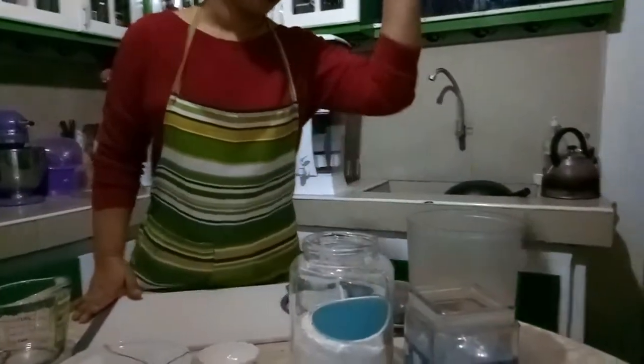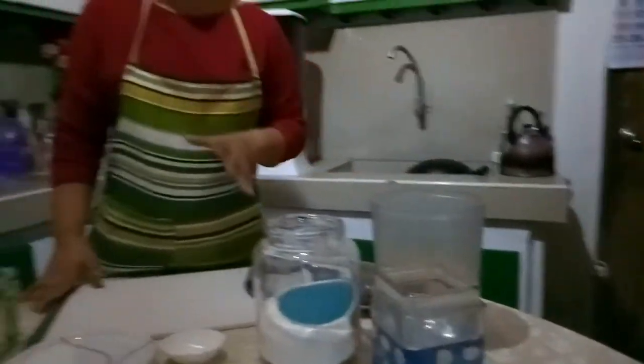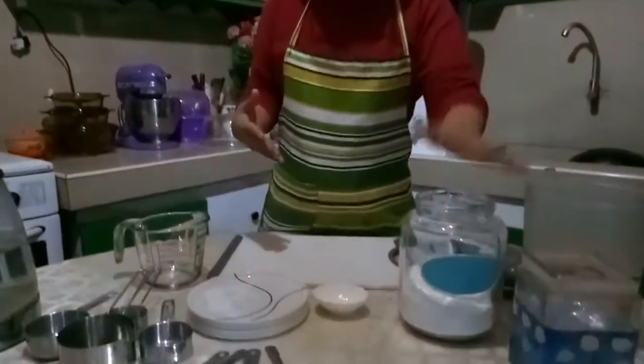When measuring ingredients, we have here the flour, the brown sugar, and the salt. And, of course, for the liquid ingredients, we will have the water. So, let's try to measure our dry ingredients, such as the flour.